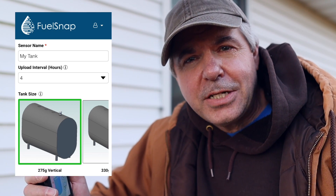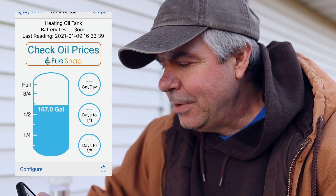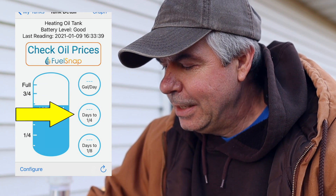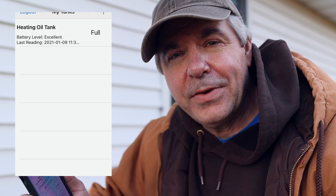As soon as I turn the app on, it's already showing me I have 167 gallons in the tank. There are some other statistics on here — how many gallons per day you use, how many days left until you have a quarter of a tank. You can also set up notifications on your phone where if your oil is getting low, you can get a text or an email. And you can be notified when the batteries in the unit are getting low. You can get notifications for if you're using an excessive amount of oil, though obviously that would take some time capturing data on how much oil you'd normally burn.